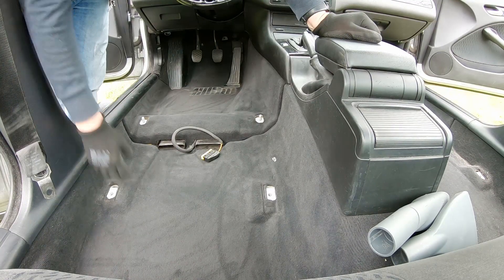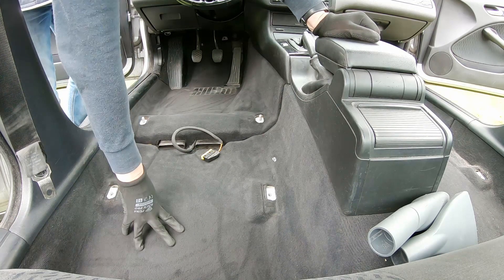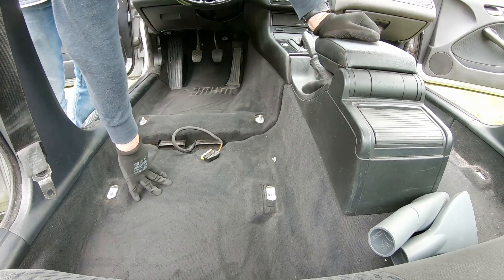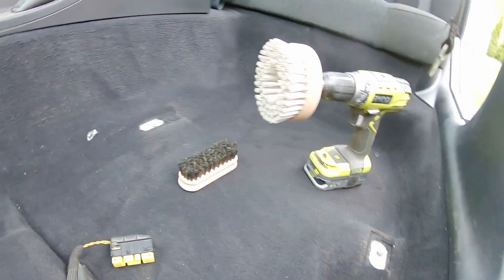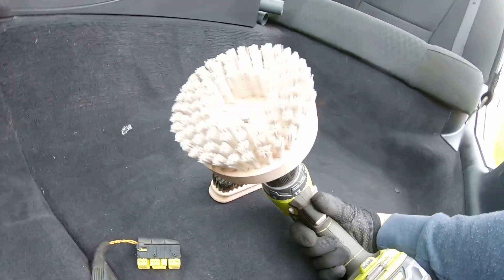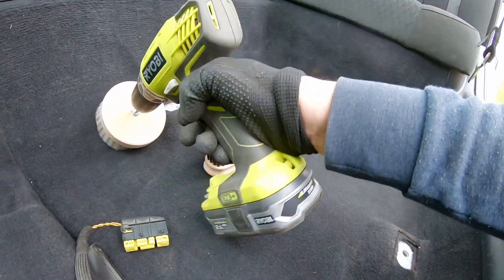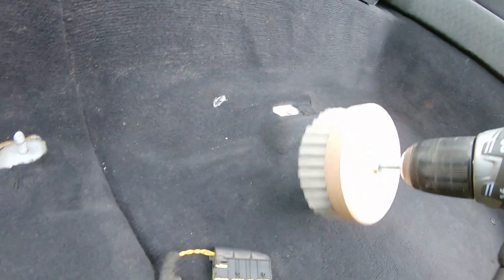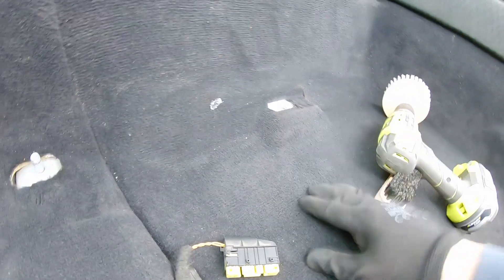It's looking a little bit better but there is dirt that's ingrained in this carpet. So let's get a brush out and start agitating the dirt. I'll show you a neat trick — in order to sometimes get rid of stubborn stains, you can get yourself one of these fairly hard bristle brushes and put it on a drill, so you can go through and agitate the dirt and make it come up to the top of the pile.